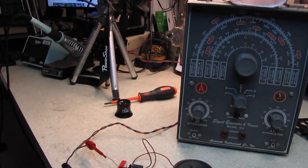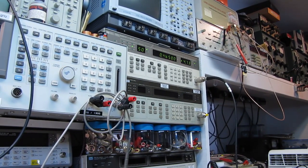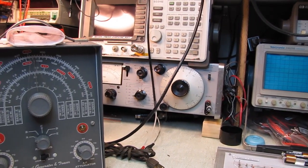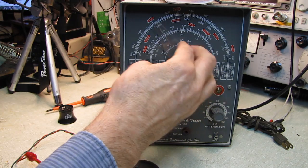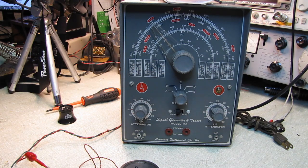We've traded the dehumidifier noise for Hewlett-Packard signal generator noise — drives me crazy, there's no reason to have loud fans on a piece of equipment. You don't need anything as fancy as the HP signal generator; there are any number of inexpensive RF signal generators on eBay. I'd probably go for one with a digital readout, but even the old analog ones work. I think I paid somewhere between five and ten dollars for this one at a flea market.